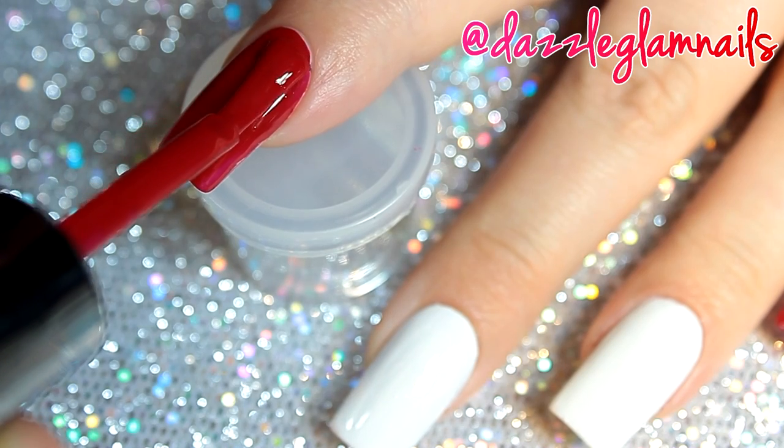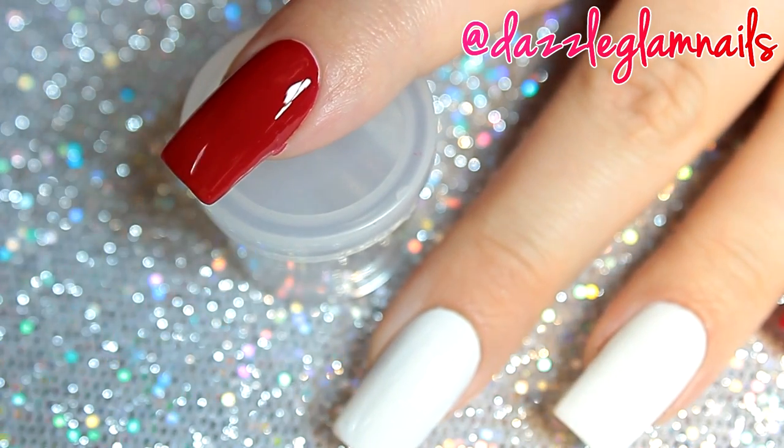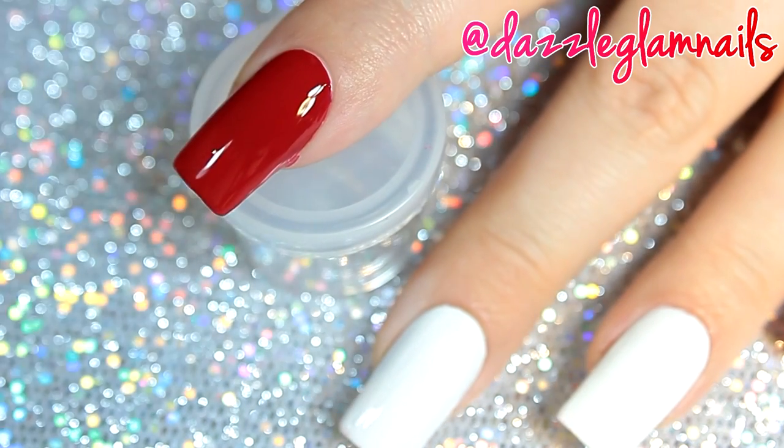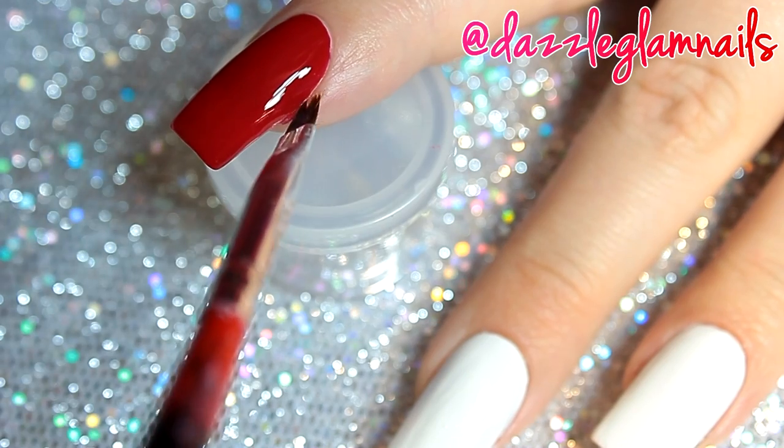I paint my index and pinky nail with Sally Hansen Cherry Red. On my middle and ring nail, I use Sally Hansen white.